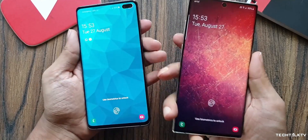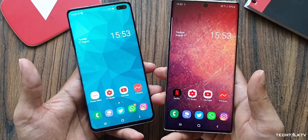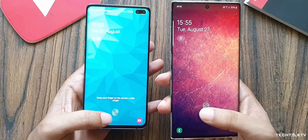I have both the S10 Plus and Note 10 Plus, and a silicon case as well. I tried to replicate this issue but it didn't happen. I even tried registering a fresh fingerprint with the case on — even though it got registered after multiple attempts, it still didn't unlock the phone.